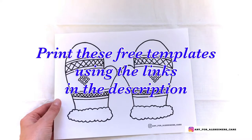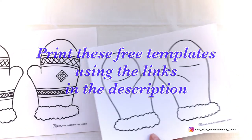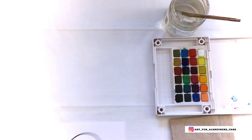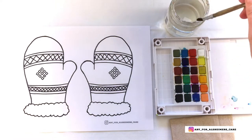For this project you're going to need two templates. I've put the links for the templates in the description and it is free to print them off. You're also going to need your watercolour paints, some water, a paintbrush, and a napkin.